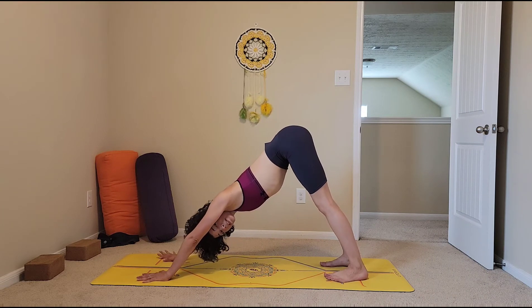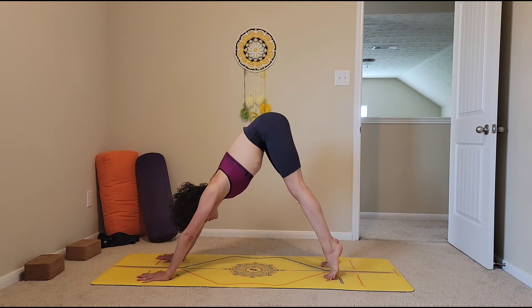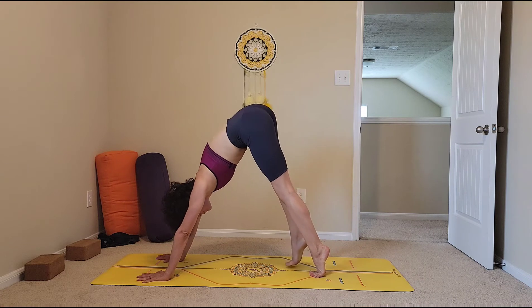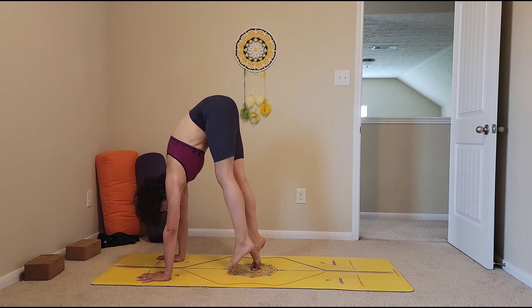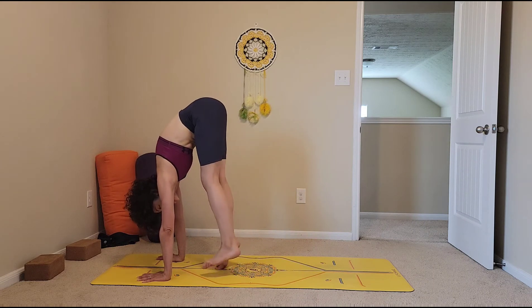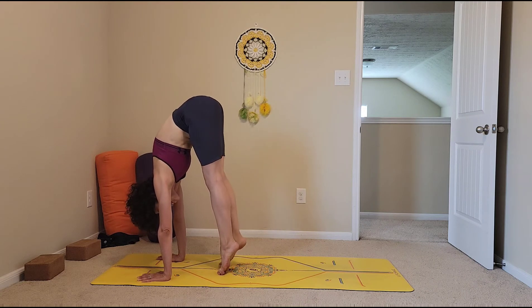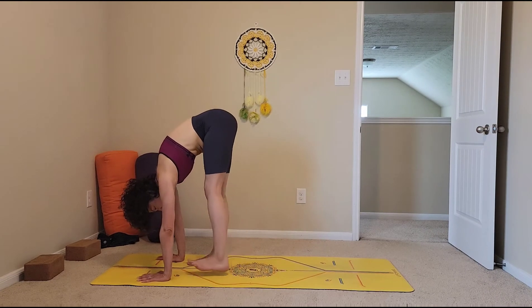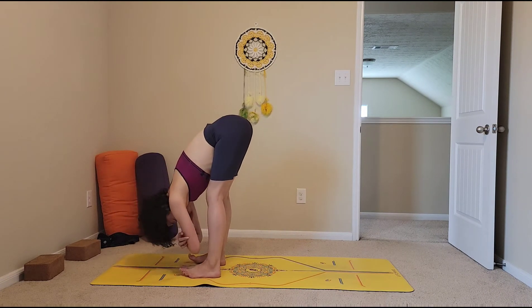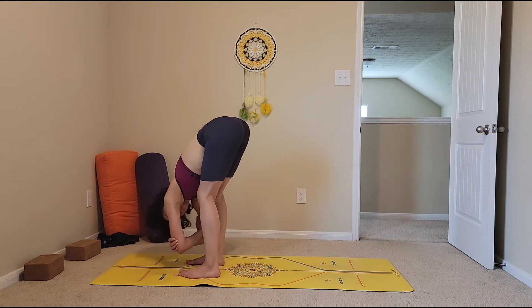From here, come onto the balls of your feet or your tiptoes, then start tiptoeing those feet towards your hands. Maybe even get onto the big toe. When you get close to your hands, see if you can give your wrists some little taps — really press into your hands, belly button towards your spine. Then release your feet, grab onto opposite elbows, bend your knees, and sway side to side. We'll take plenty of little breaks because this will be a lot on your wrists and shoulders.